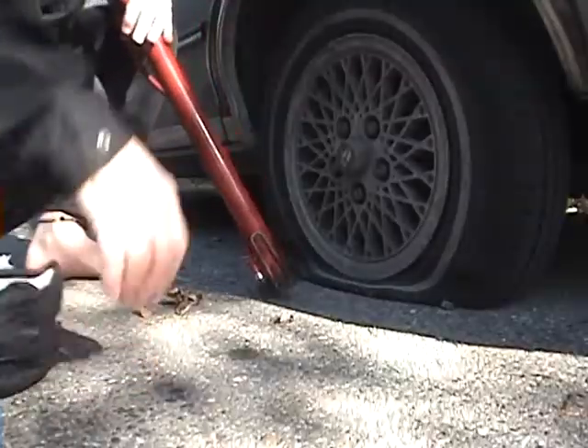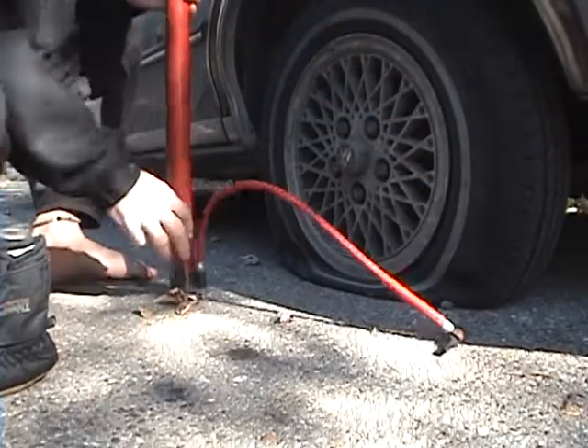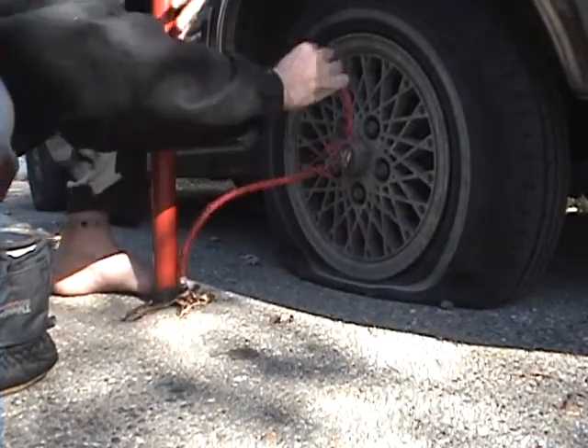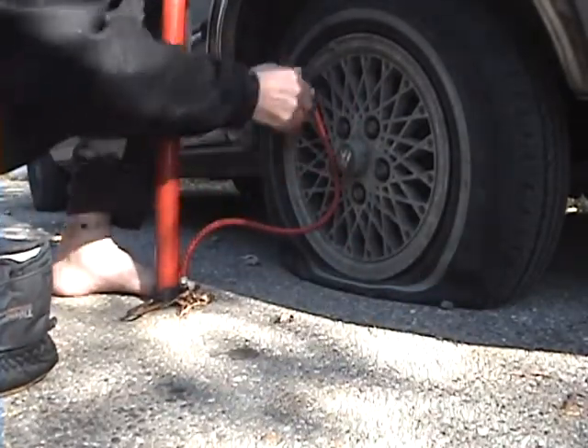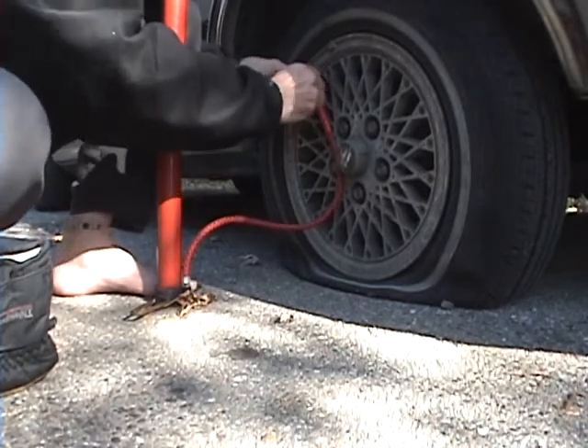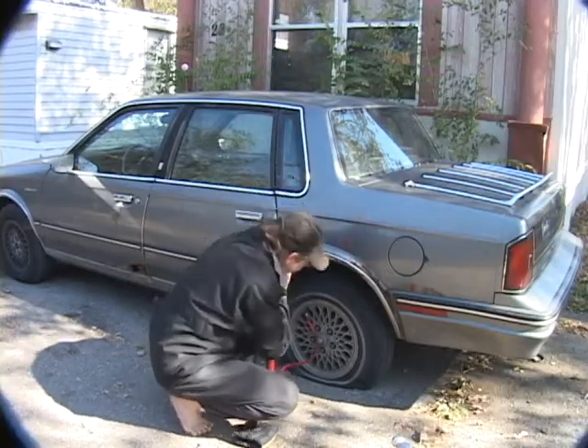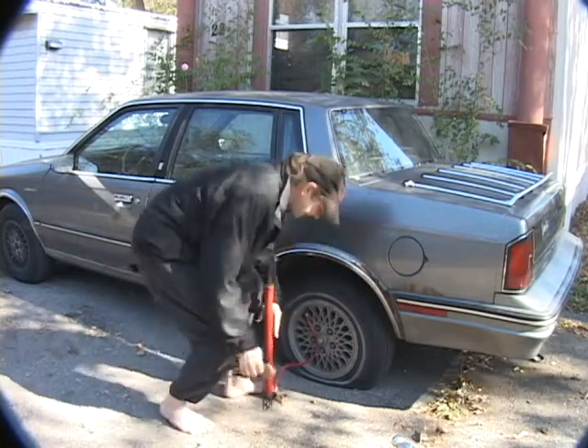We're going to pump up my tire. First we have to come down here and attach the pump. Unfortunately this pump is kind of rickety so it may not work right away — but nope, sounds like it's going to work just fine. So here we go.